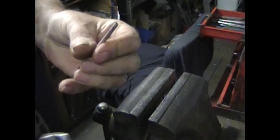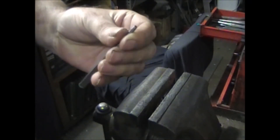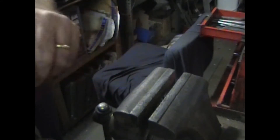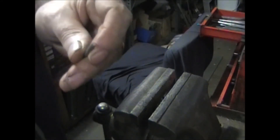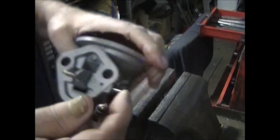If you don't have a 1/8th inch drill bit and punch, you can take a finish nail, grind the end flat, and use that to knock the pin out. But it will drive it out.